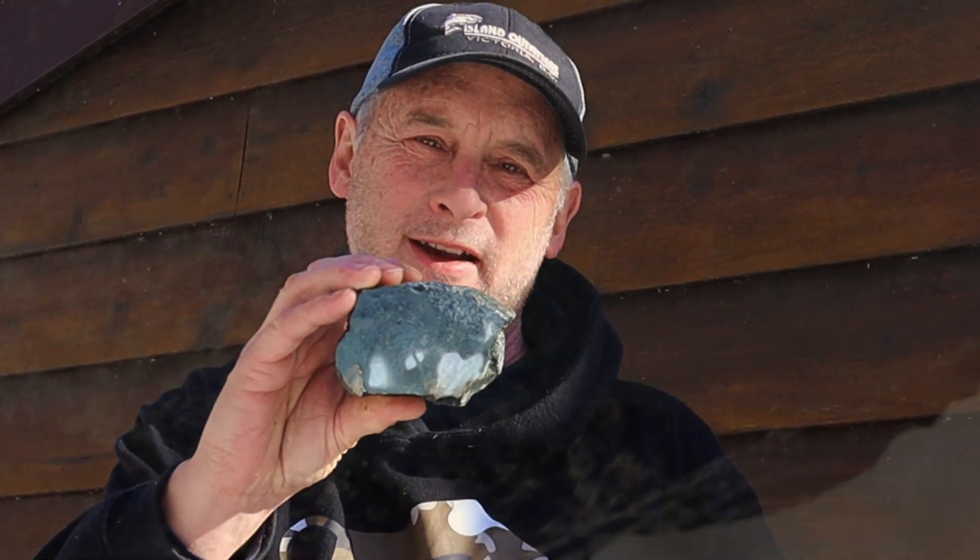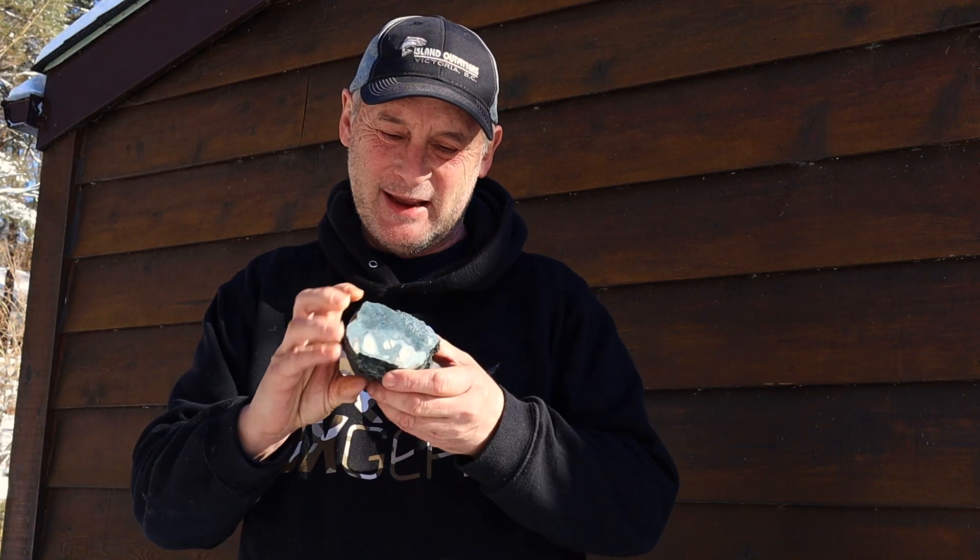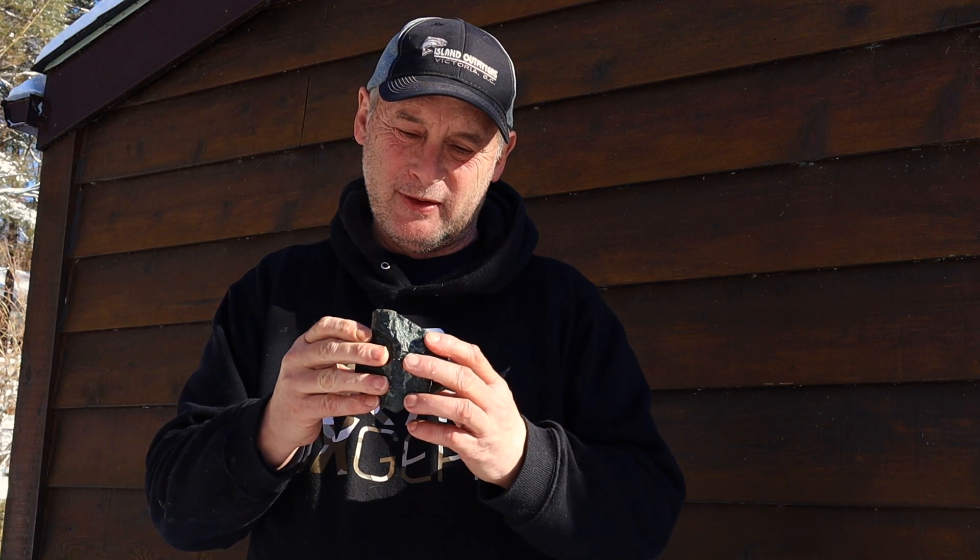After all that, this rock is NFG, which is short for no good. It only has minor amounts of silver. It's not really something to play with. Let's move on to another rock.